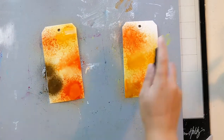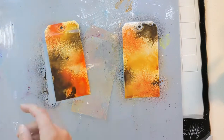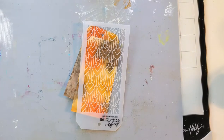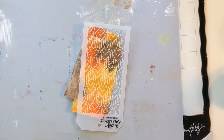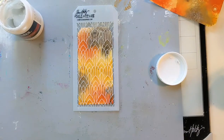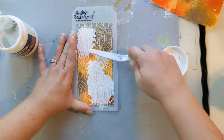I'm getting started with the brand new Distress Mica Stain Sprays from Tim Holtz. These sprays are gorgeous, but they are seasonal, so it's possible that they might be sold out by the time you see this video. Any spray will work — I think Dina Wakely sprays in similar colors would be equally as awesome on this tag.